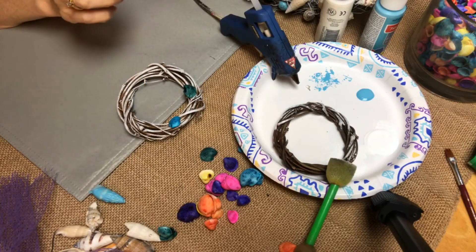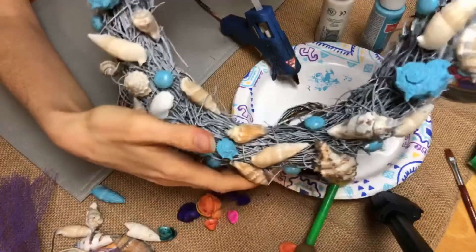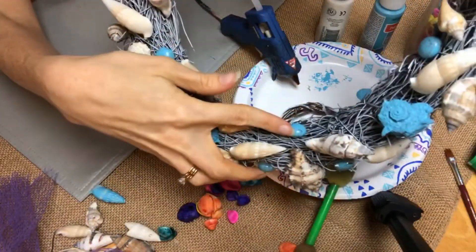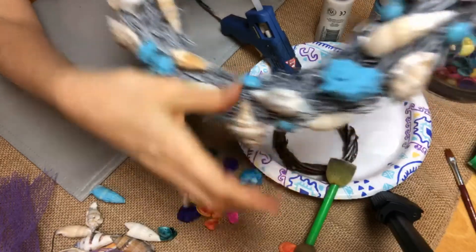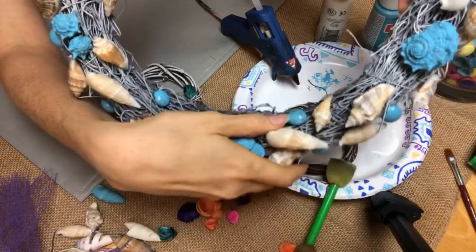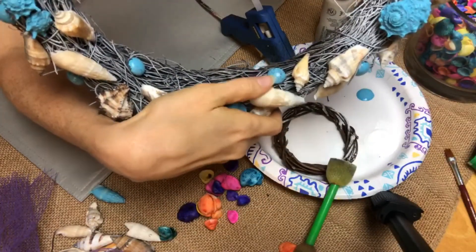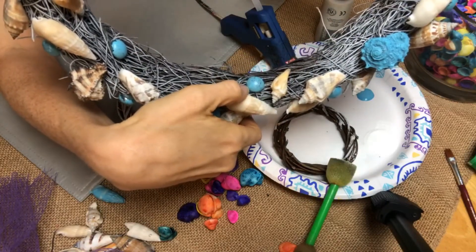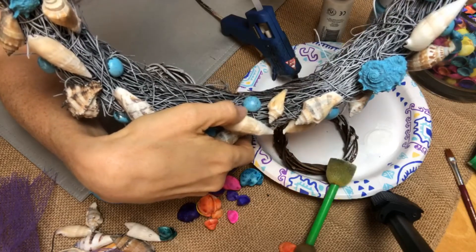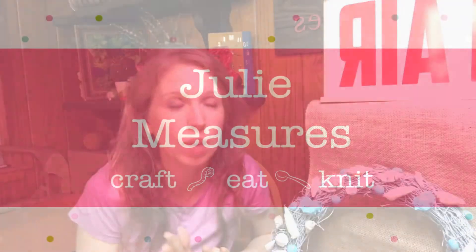I also want to show you one other thing I used on this wreath that I really liked — these kind of glass pieces with a sea glass look. Those were just plain flat glass marbles that you can get at the craft store, and I painted those in the same island blue color that I painted some of the seashells. That kind of covers the seashell wreath.